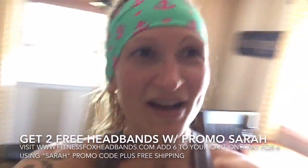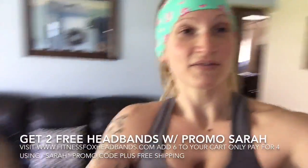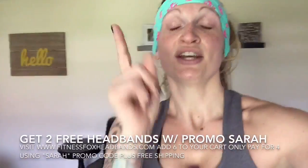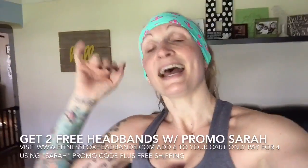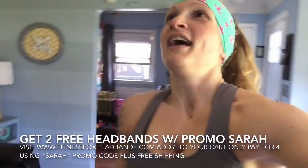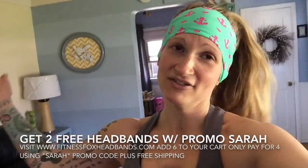If you want to get these cute Fitness Fox headbands, go to the link that's been popping up at the bottom — I'll also link in the description box below. When you check out, add six to your cart; you can't just add four or two, you have to add six. When you add six you only pay for four and get two free, with promo code SARAH and free shipping. Hope I answered all your questions!